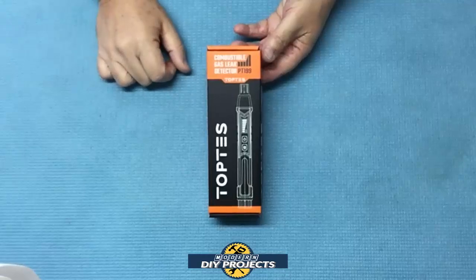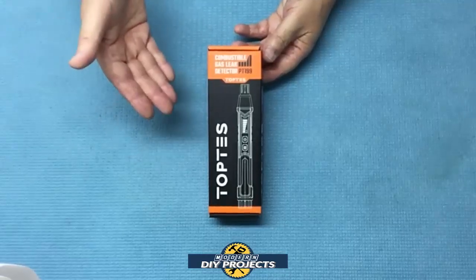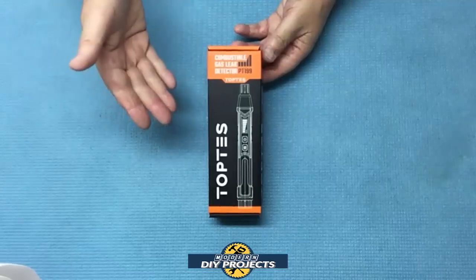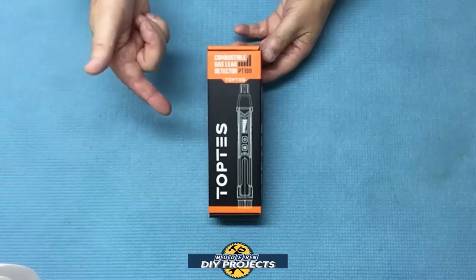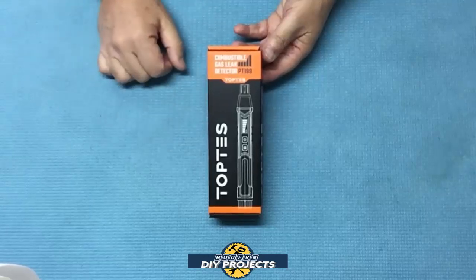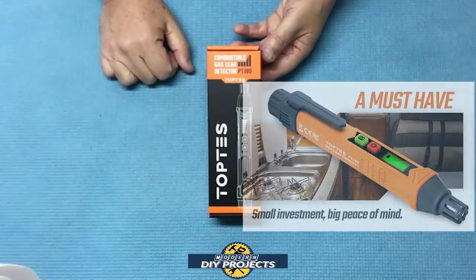Hello everyone and welcome. Today I bring you a new safety device that I just came across and I think this is a must-have. This is a flammable gas leak detector from TopTest and this item is very inexpensive at under $20 and can be a real lifesaver — and I mean that in every meaning of the word.